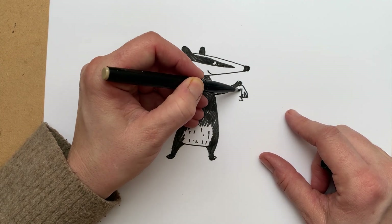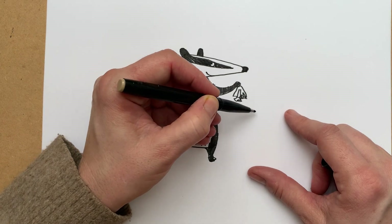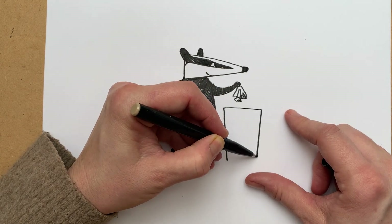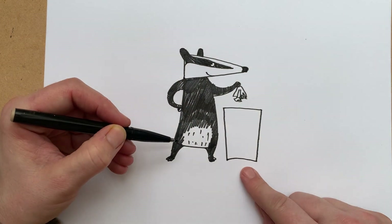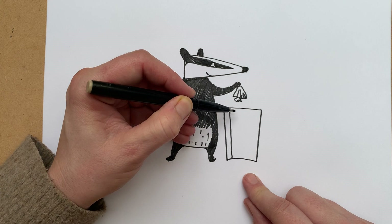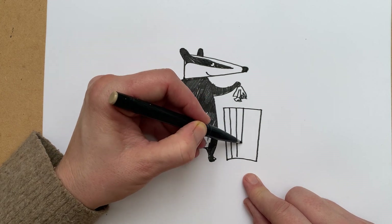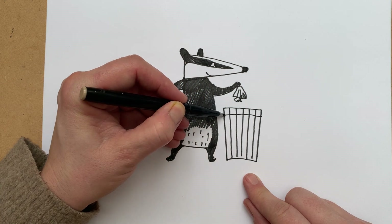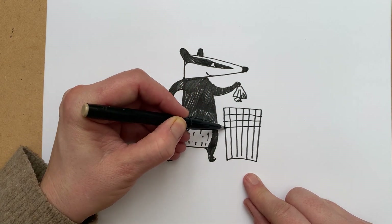I think what we need to do is give him — like on the cover — maybe he's putting something in a bin. Maybe he can put a tissue in the bin, because that's what we all know we have to do with tissues: put them in the bin. We're going to draw a bin, which is a rectangle that gets a little bit narrower at the bottom. This one is going to be a wire bin so it's got a crisscross pattern — you can do your crisscross any way you like.